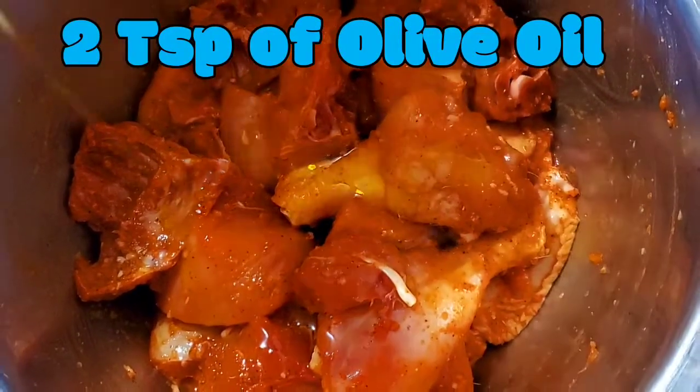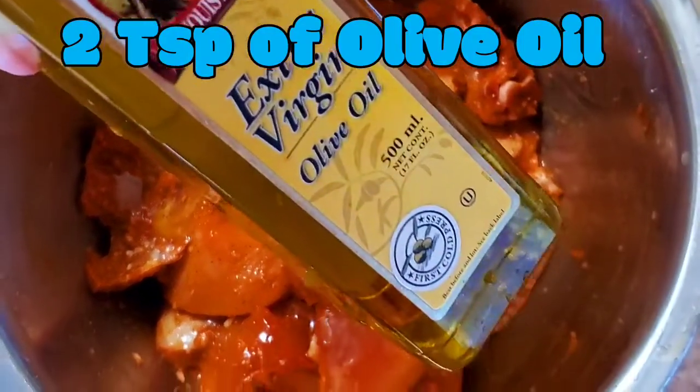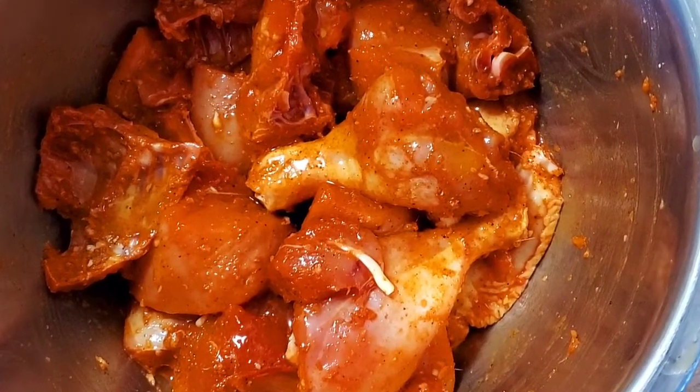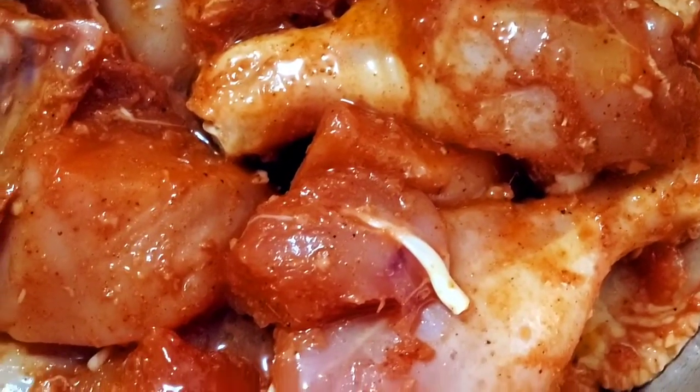I'm going to add a little bit of olive oil — about 2 teaspoons. I prefer olive oil over vegetable oil in most of my recipes because it's definitely healthier, and I want to make sure my kids and my family always eat healthy.